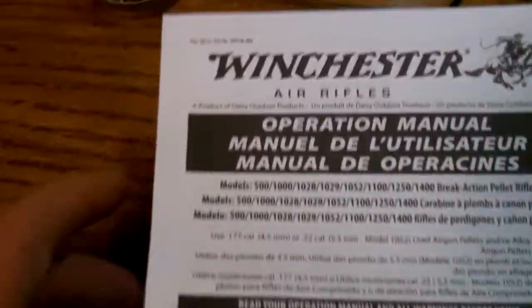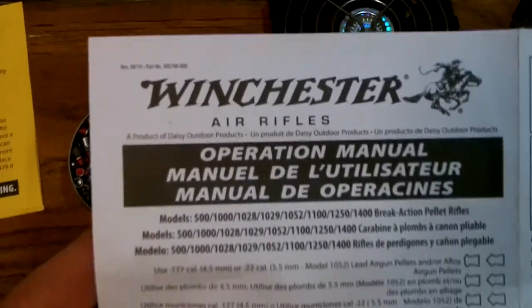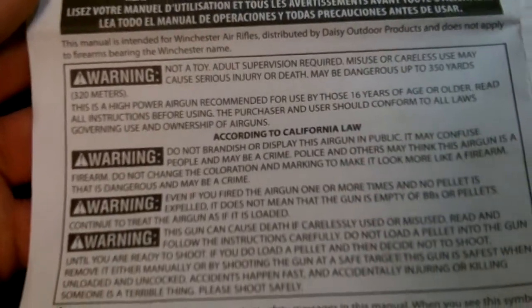I always show the directions. You guys can pause and read what you want to read. I like it and I'm going to try some different ammo — maybe that's why I'm missing. I'll try something with more of a round tip. This is a point-one-seven-seven caliber.